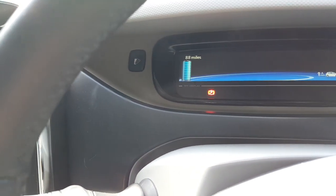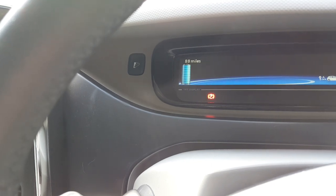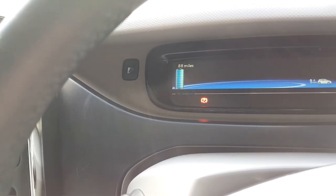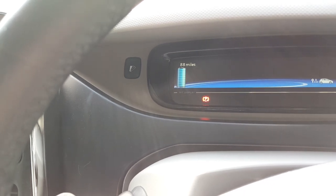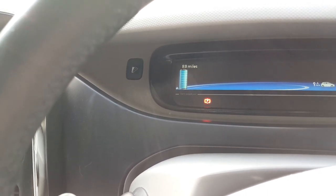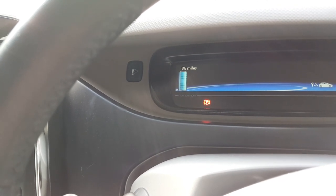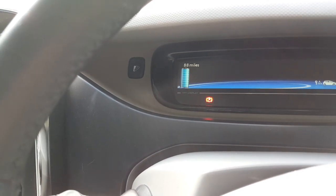This car is fully charged and it's showing a predicted range of 88 miles, which is pretty reasonable actually. This has obviously been driven reasonably well recently, but often it will be in the low 70s if you've driven it hard.